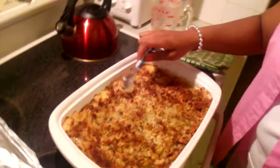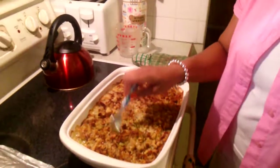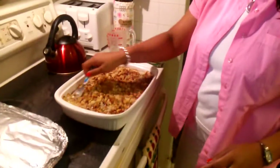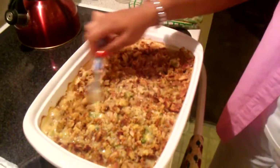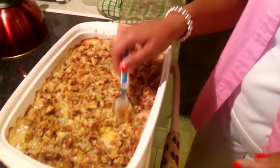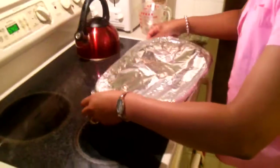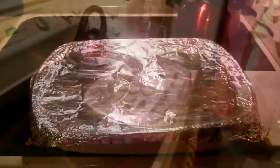We're taking it out of the oven — it's all bubbly! I like to stir it just a little bit, get it all creamy, and get the cream of mushroom all over the bread crumbs to make it a little more moist. There we go — cover it back up and let it stand for about 10 minutes, and it'll be ready to serve.